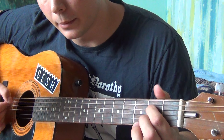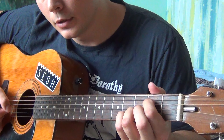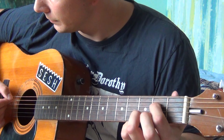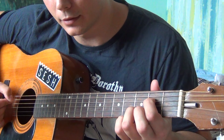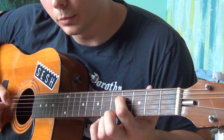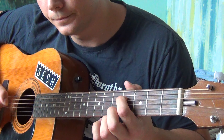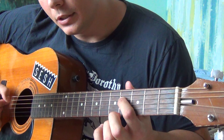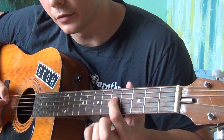Then you continue by playing the 2nd fret of the D, open G, 3rd fret of the B with your ring finger. Then you play and slide on the D to the 4th fret, then open G back to the 4th fret of the G, then you slide up the G to the 7th fret and then you play back the 5th fret.